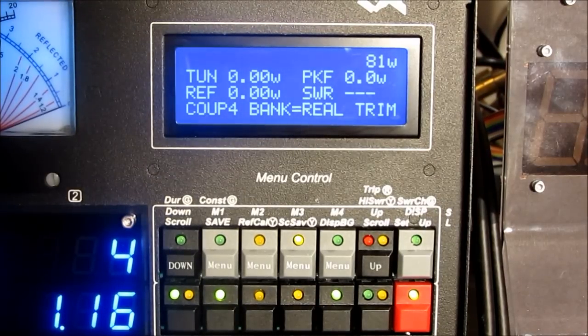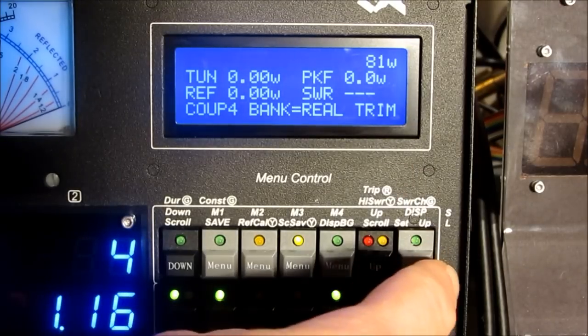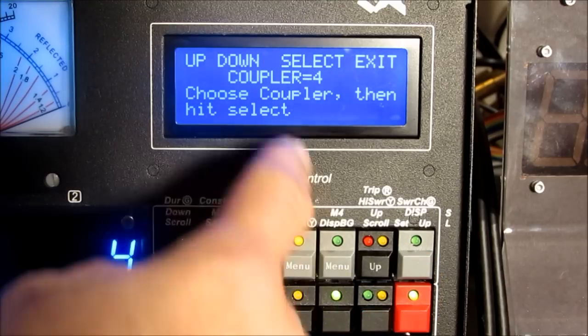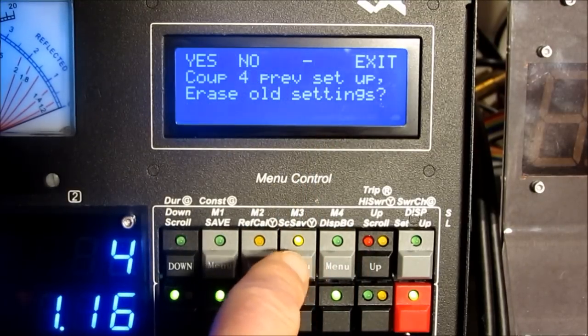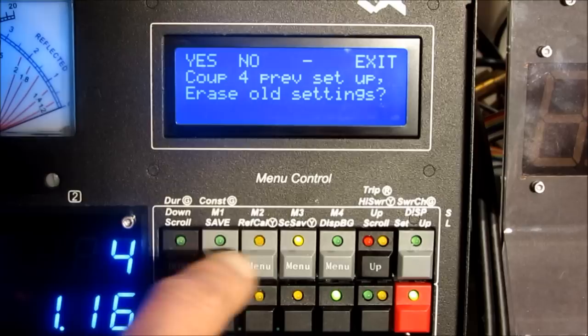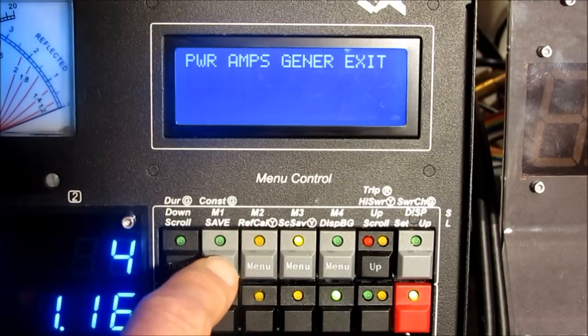We're going to go ahead and calibrate this on coupler 4 as well. So I have the coupler menu selected on line 4. Let me go ahead and hit the setup button. I'll select coupler 4. I'll erase the previous settings, which is the first menu button. And I'll select power.